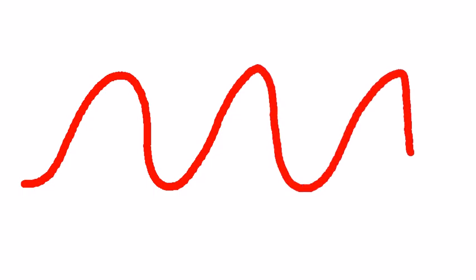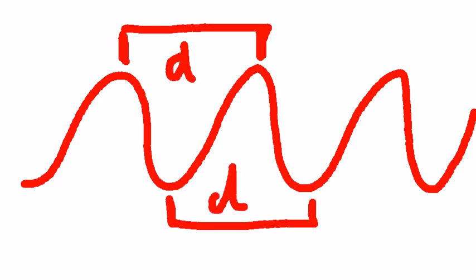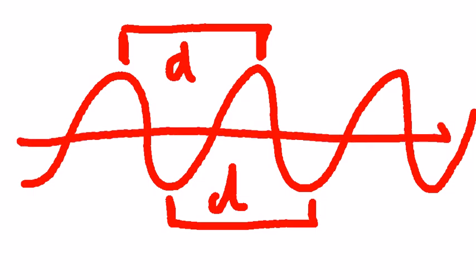Just to refresh you on what wavelength is: if you look at a wave as it propagates and I have these peaks here and these troughs, if I were to measure from the tip of a peak to the tip of another peak, or from a trough to a trough, whatever this distance D is, we would call it wavelength. Of course, this would need to be oscillating and moving many, many times for it to be a true wave.